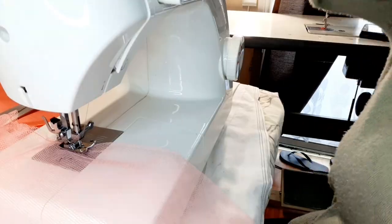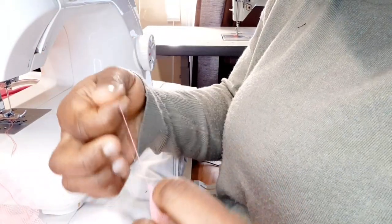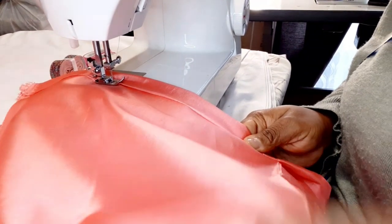Now I'm done running the gather stitch. I'll just take one of the threads — you can see there are two threads — and start pulling it gently. You can see the gathers forming already. I'm going to pull this one to the middle, and when I get to the other end I'll pull from the other side. I'll also run the bottom of my lining and then put gathers at the other end.